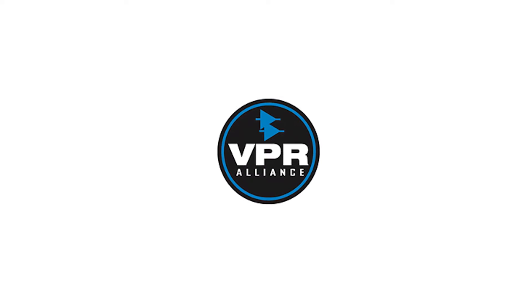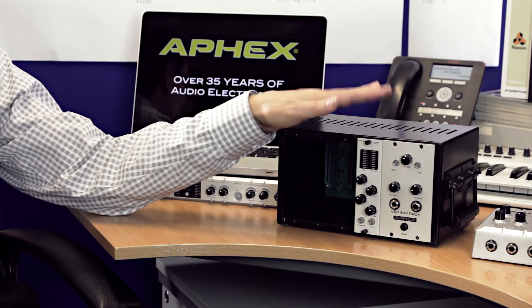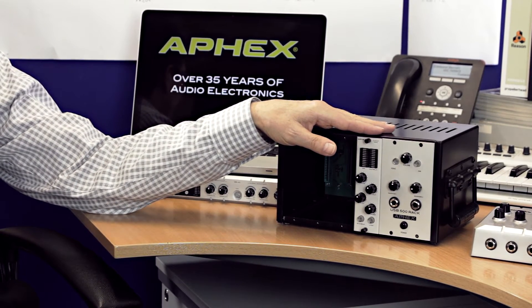AFX is a member of the VPR Alliance, which is a standardization organization set up by API to ensure that all modules can talk to all racks and vice versa. All of our six modules are VPR Alliance certified, and our rack, when it comes out shortly, will also be VPR Alliance. That simply means our rack works with any module and our modules work with pretty much any rack.